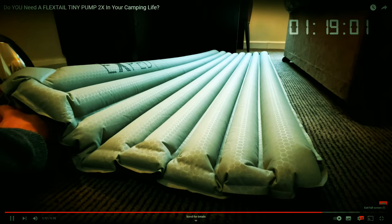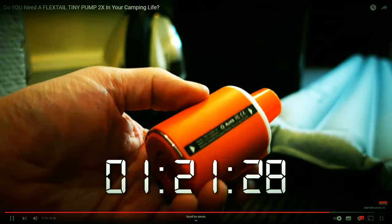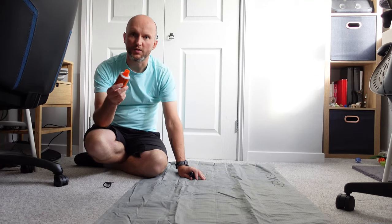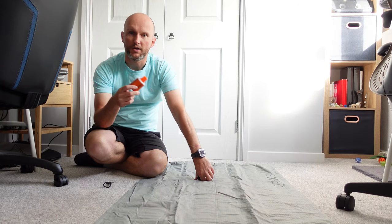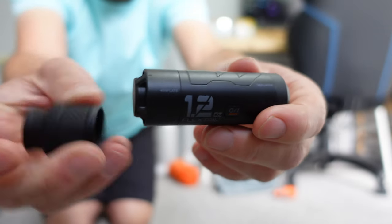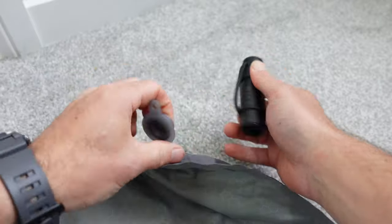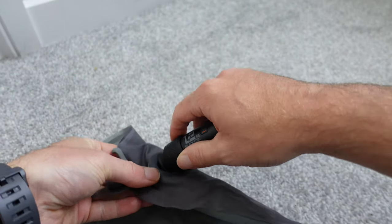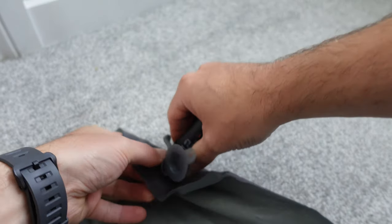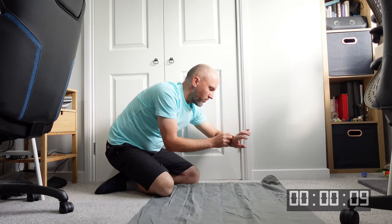We'll test it now and see how long it takes to pump up my mat. You may remember when I reviewed the Tiny Pump times two — the winner was the pump, and it took one minute and 21 seconds to blow up this big Xped winter mat. Like all the FlexTail pumps, you've got an inflation side and a deflation side. I'm going to pop this on the inflation side. The Xped mats make this pretty easy to insert — there we go, and we're off.